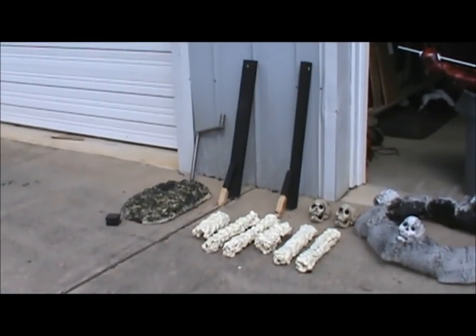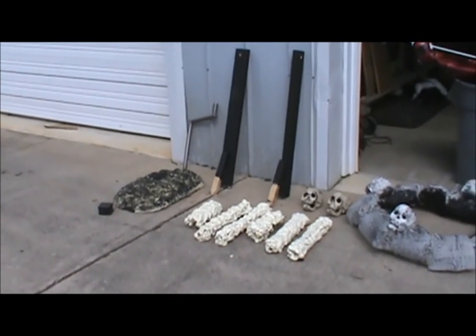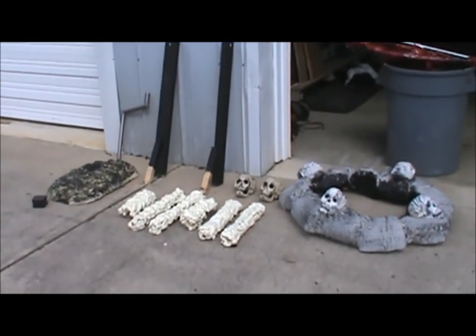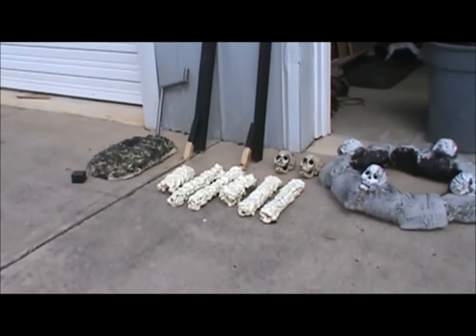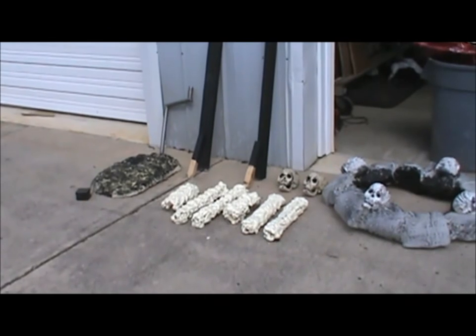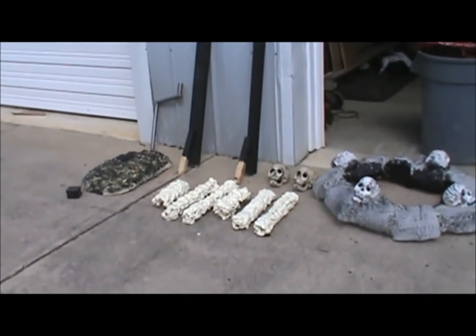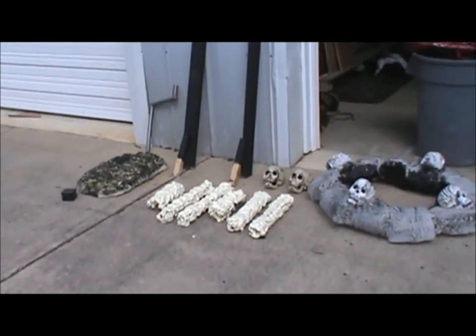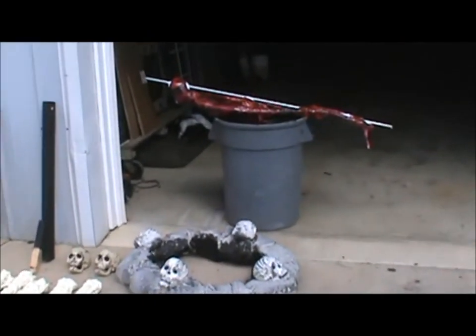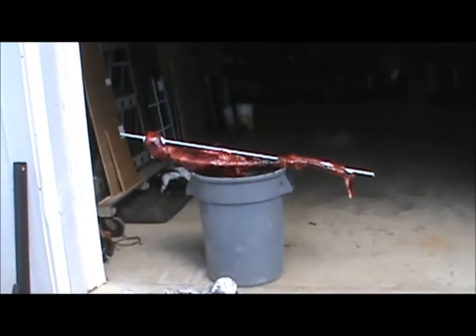Alright, I'm now at the shop. Got all the pieces for the fire pit pretty much painted, except for the logs there. Foam needs a little more time to dry before I can sand them. I should be able to paint them up pretty quick. It's nice and sunny out today, so things are drying quickly. I got the body screwed onto the post.